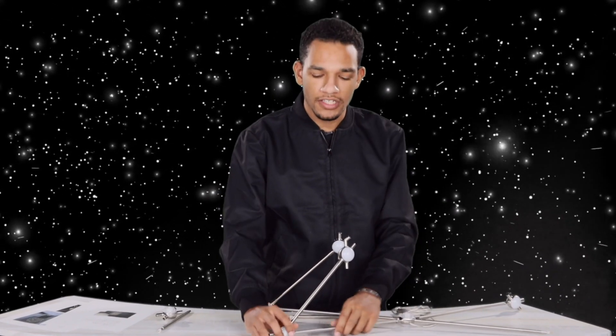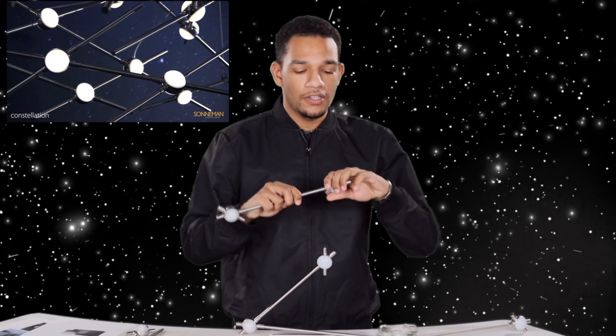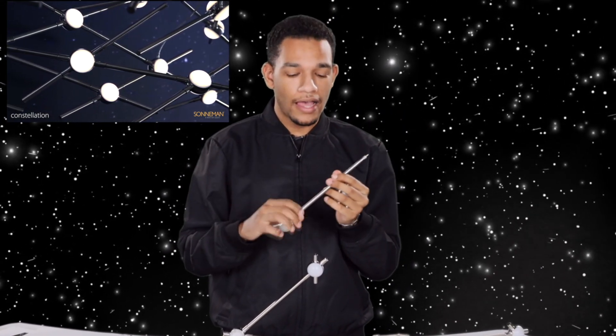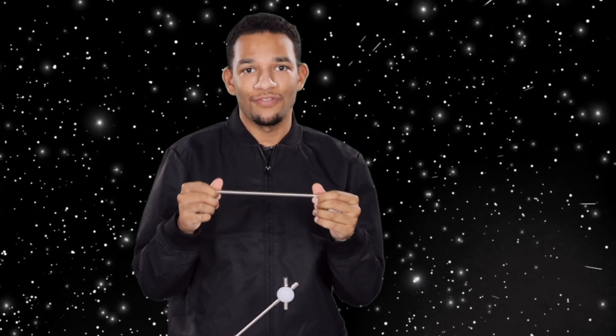Sonneman has made a huge push and focus on bringing designers flexibility and allowing you to have versatility in your design spaces. This modular hub system is built out of standard parts and pieces that are actually stocked and available and ready to ship. What you're seeing here is your light hub as well as your rods that would mount in between, and this is shown in your standard satin nickel finish.